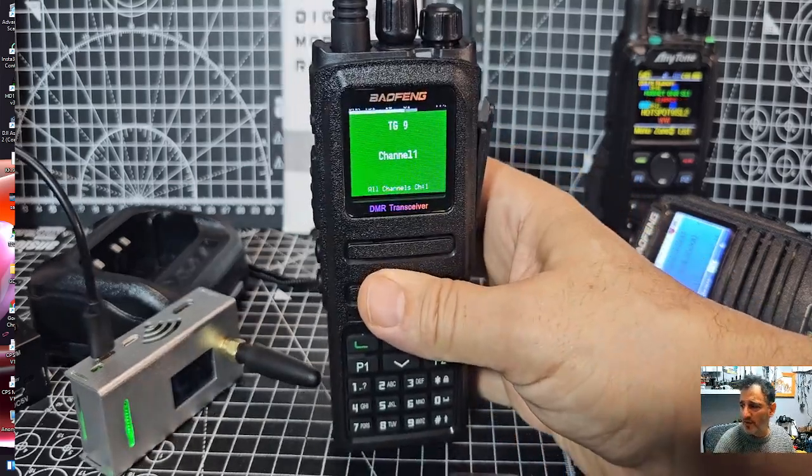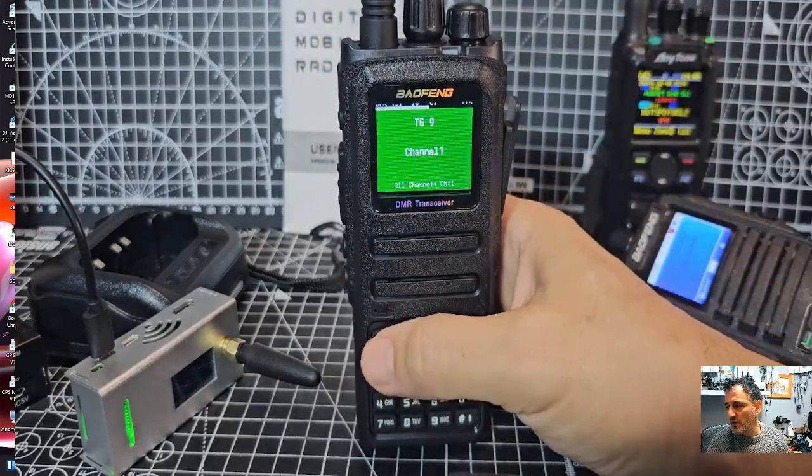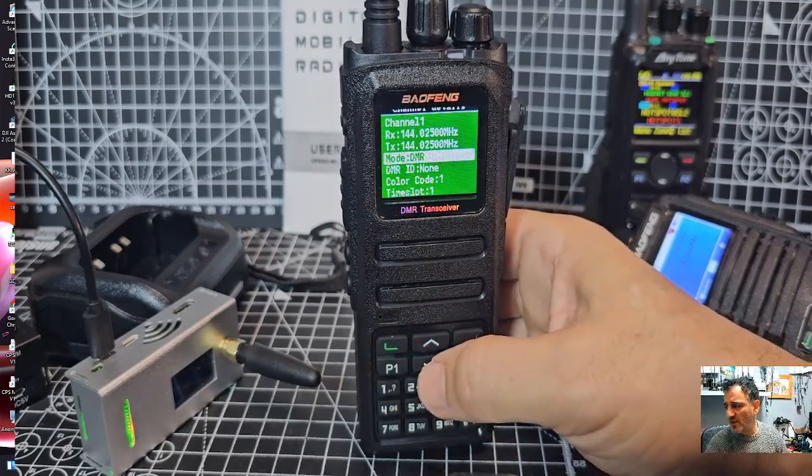I had to do the voiceover on this particular video as the original didn't work, but that's fine — I'm going to make a whole new video. I thought you'd like to see this one. Please hit the like, subscribe, catch you on air, 73.